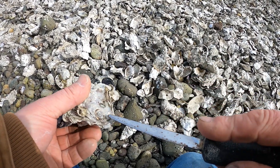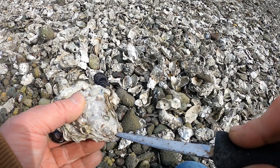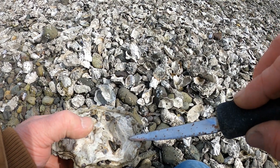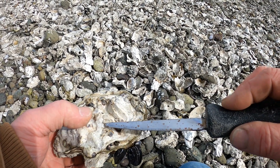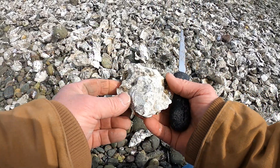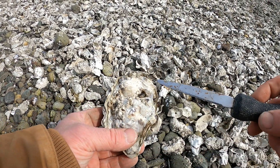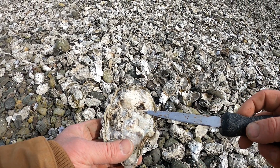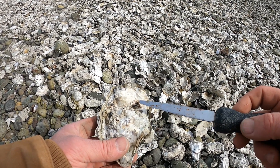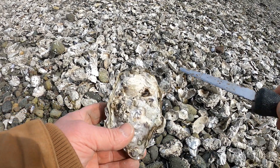Some people will stick a screwdriver and a hammer right there and pop the hinge. Some people stab right here and go in to get the muscle. This is the bottom side of the oyster where it's fatter, and this is the flatter side. The muscle is always going to be one third back — right in here on the right-hand side if you're facing the oyster away. The back end is where the hinge is, and the front is where the growth plates are.